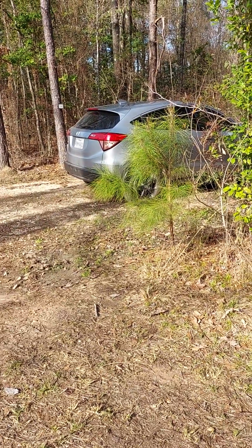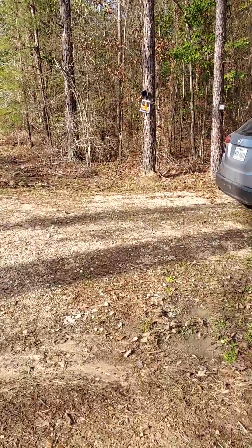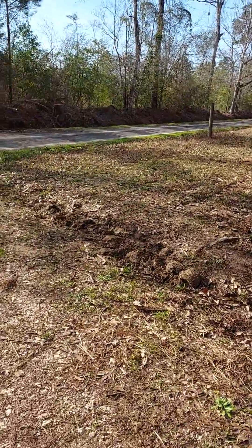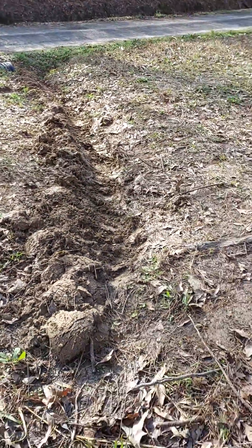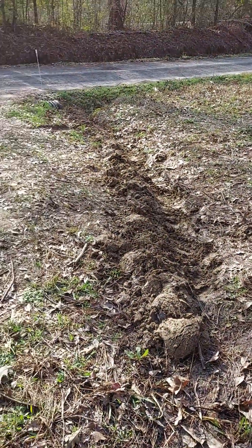Alright family, hello — this is Natty with Simply Me Journey. Let me show you a couple things I've done today. I said I was going to come to the front of the property and start my trench in here, so I started there. It had a nice little run going on but I went ahead on it.